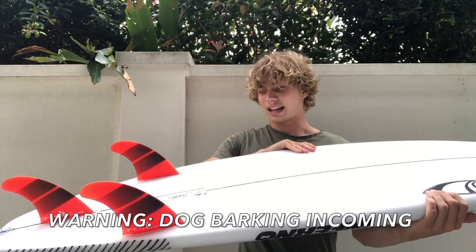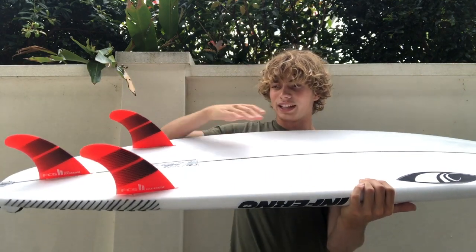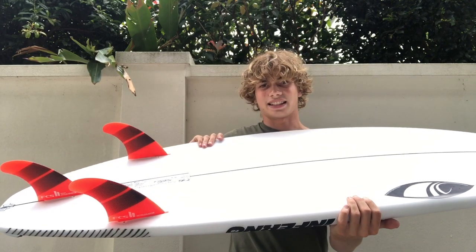The one thing I don't like about the board so far is my fin set. I'm running a Neo Glass accelerator fin set and that's not feeling the best, I think because of the material of the Neo Glass — it's very plasticky and super flexy. So that's so far the verdict on it.